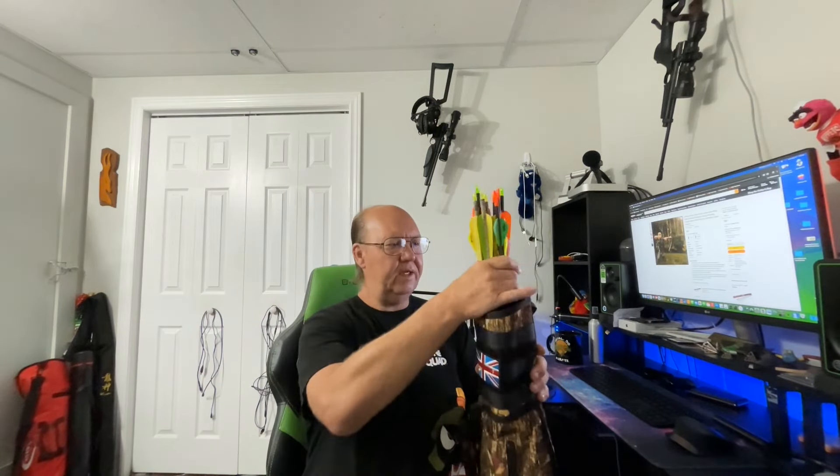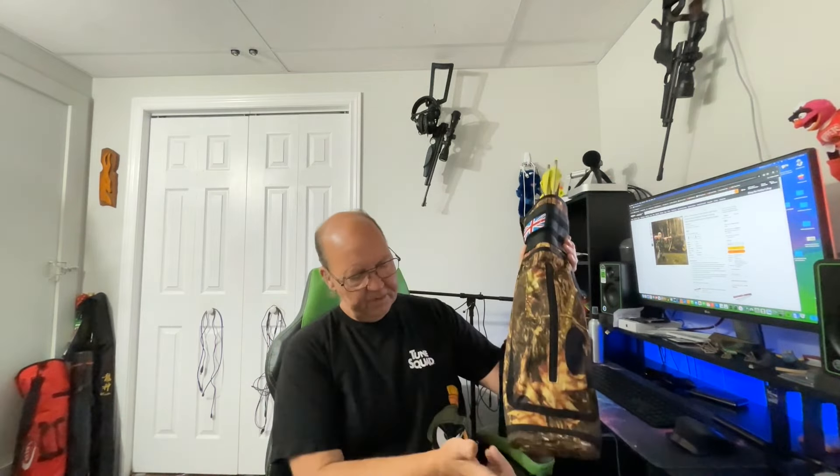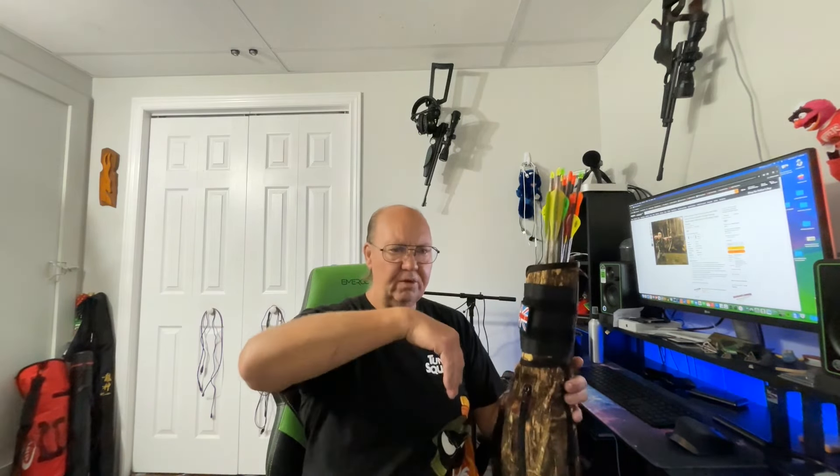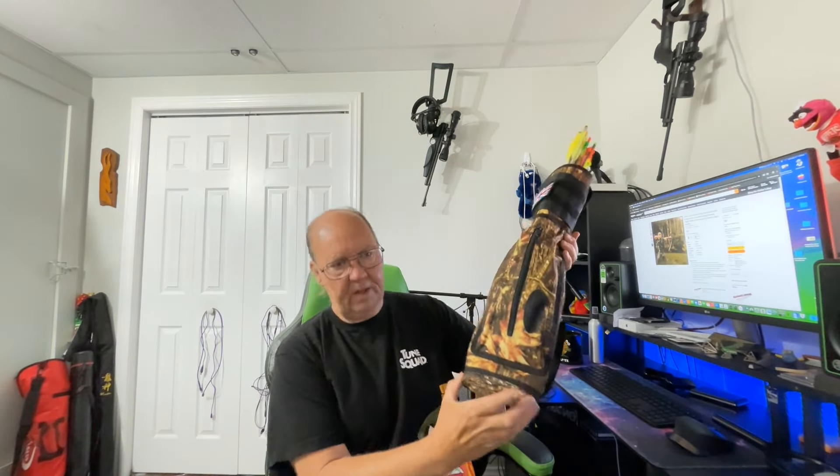It can hold up to 30 arrows, which is great. I've got 11 in here right now, so there's tons of room. These all have field points. There's a stiff foam pad of some sort on the bottom — you'll probably find it's not fully installed when you get it, so just jam your arm down the bag and push it firmly into place.